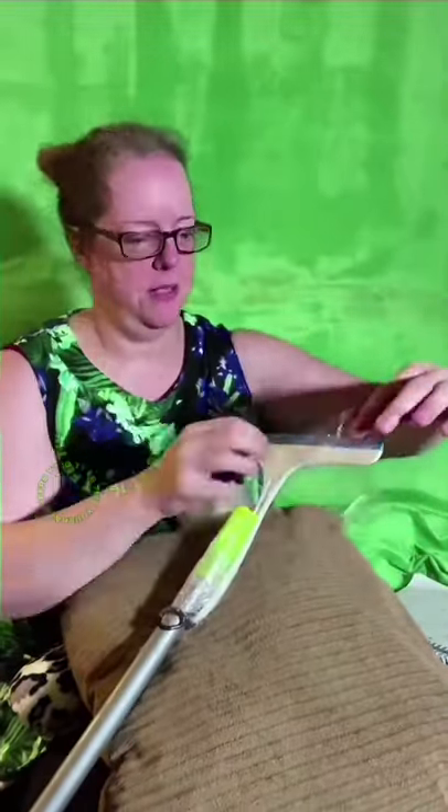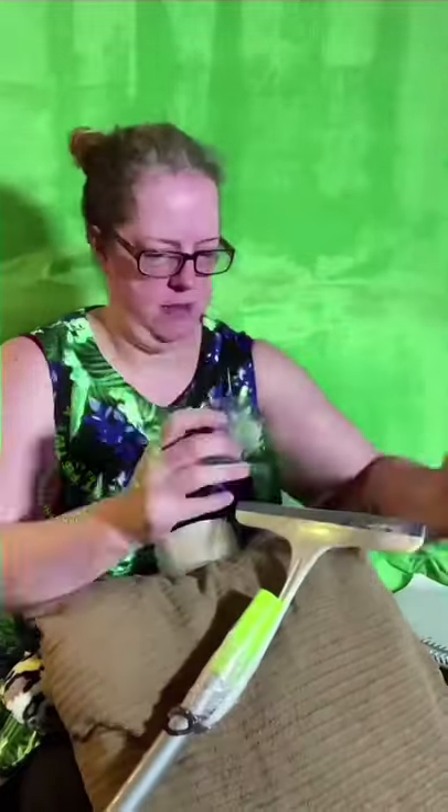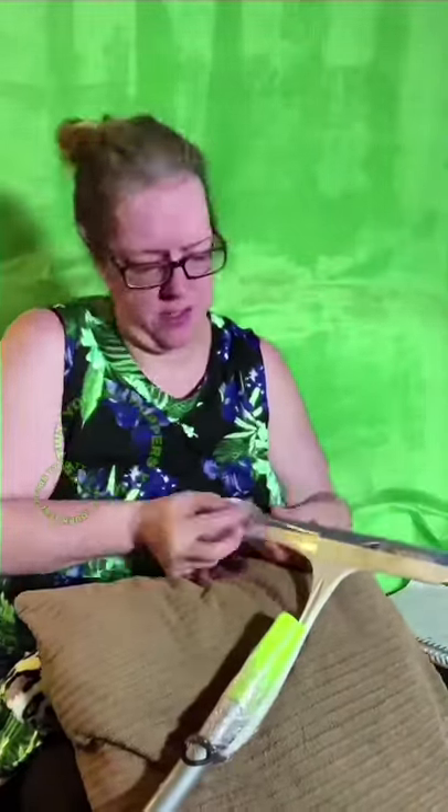I'm a big baby scaredy cat when it comes to spiders. The squeegee I got from the dollar store works really well. Any box with a flat side would work great. If you don't have this kind of device, just use a cereal box — make sure it's empty, otherwise the cereal's gonna fall out on you.